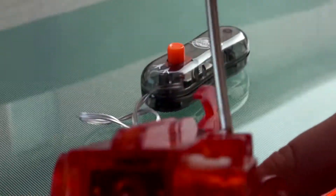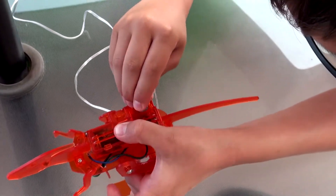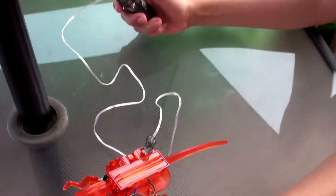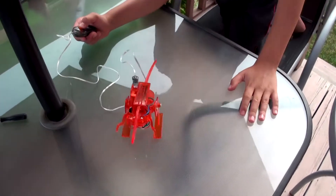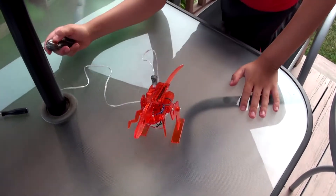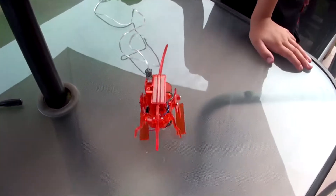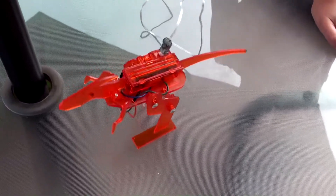I actually kind of understand now how wires work. We are done — just need to plug this guy in. He is in on/off mode, but if I press this button he kind of walks forward, but he doesn't really go forward really well.